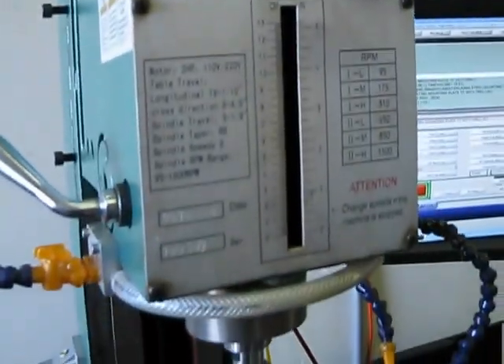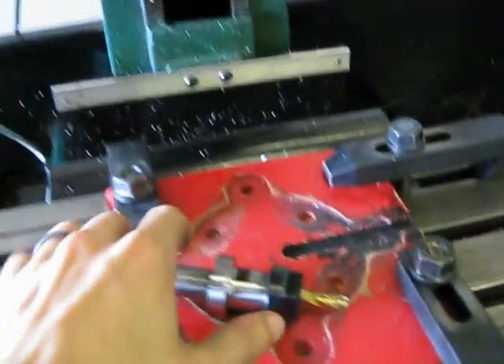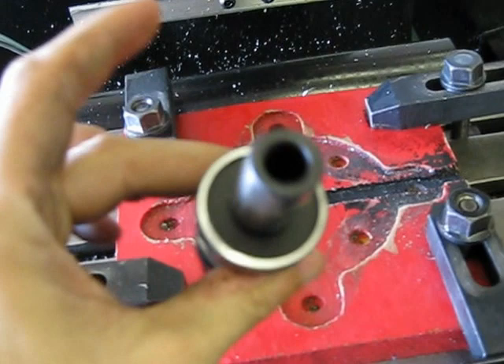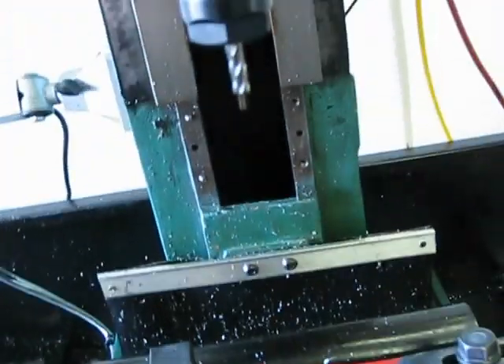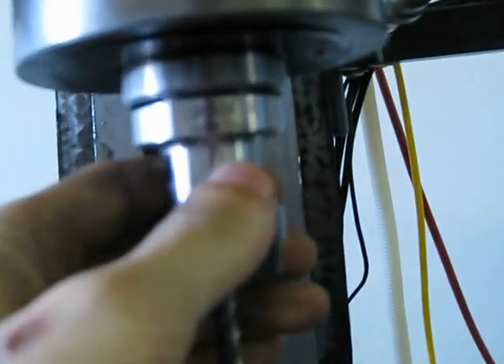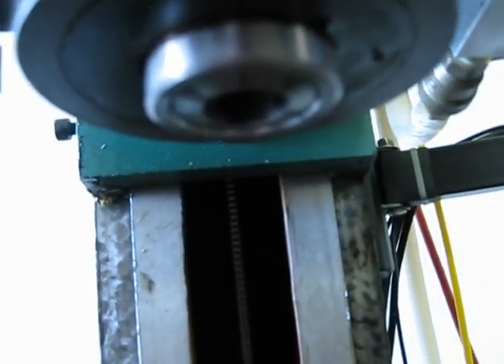And that just comes on down here to these ER20 type collet holders. They have a 3 quarter inch shank that goes into a 3 quarter inch R8 collet.